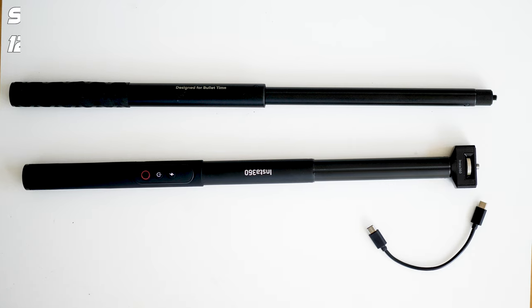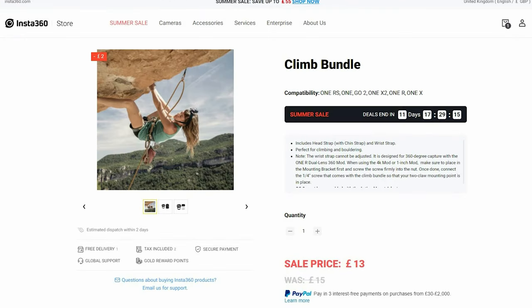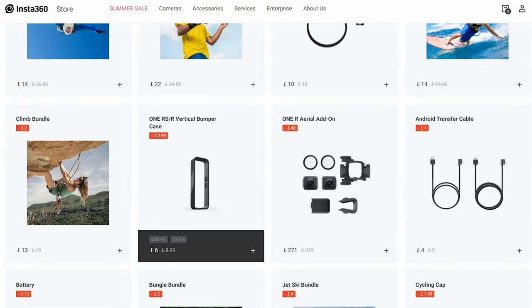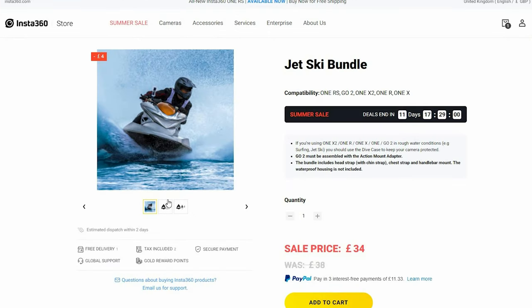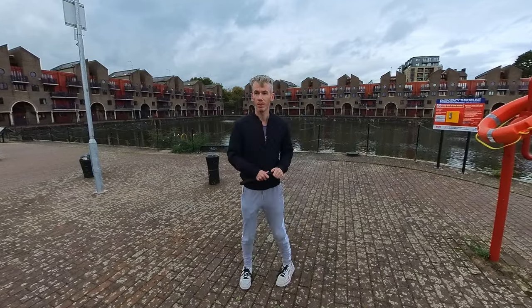My number one recommended accessory is the invisible selfie stick. This is pretty much essential for shooting 90% of the shots I make with the Insta360 X3. There are a few different types available from Insta360 or other providers, but you really need one to get the most out of this camera. You may also like to get a mini tripod if you want to keep your camera still. There are dozens of other accessories, but these are optional depending on what kind of videos you're going to shoot.